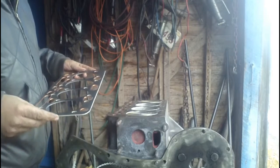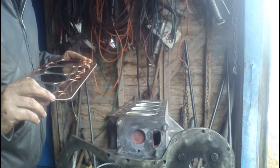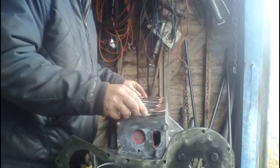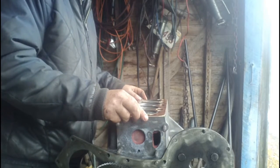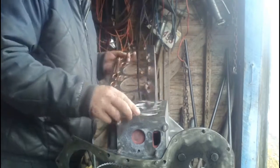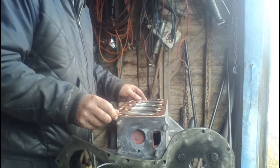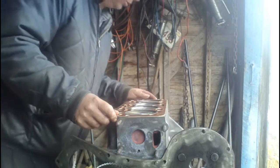Then we put our head gasket on. Oftentimes they haven't marked top and bottom — this one isn't marked — so you just line all the cylinders up, all the holes up. There's only one way it can go; that's the only way the water jacket hole is open.